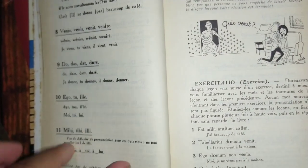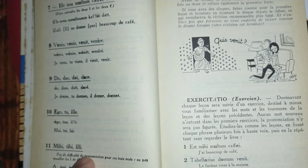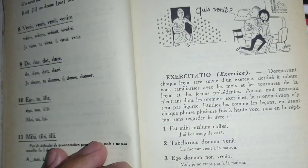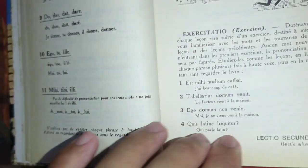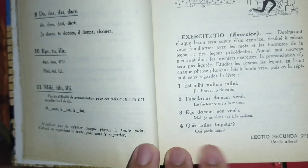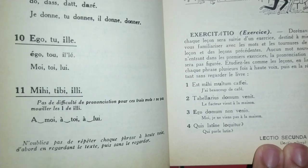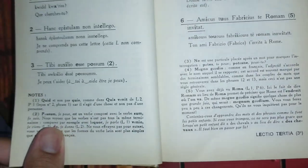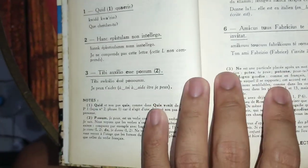Right after each lesson you have an exercise. Usually they are translation exercises, which is very good. You can do them by writing things out, and you can also do them out loud to practice the language.